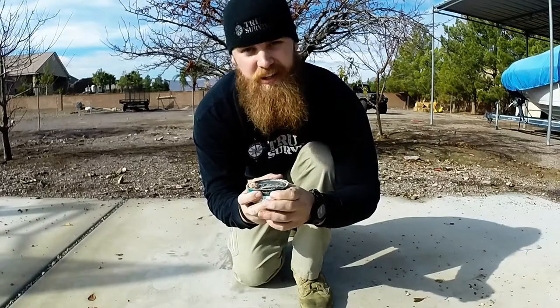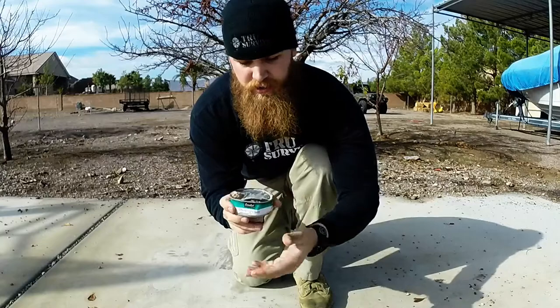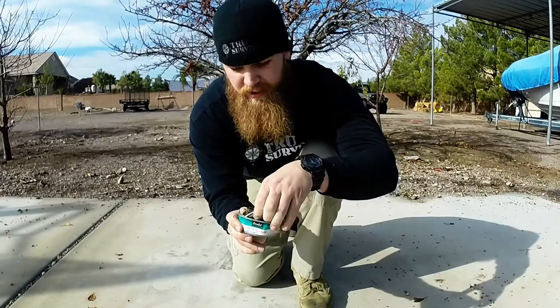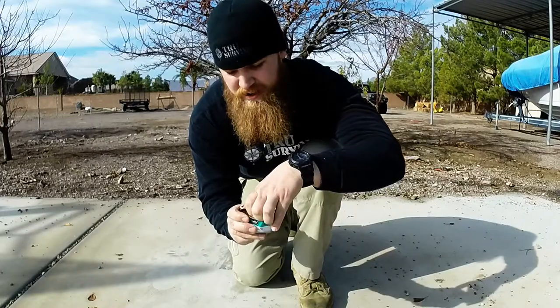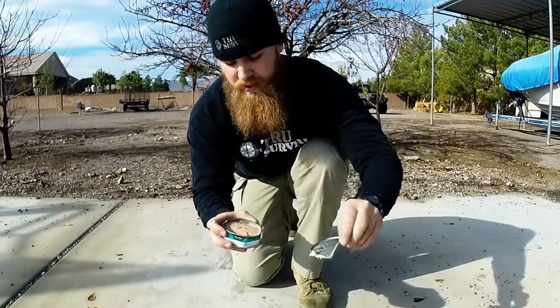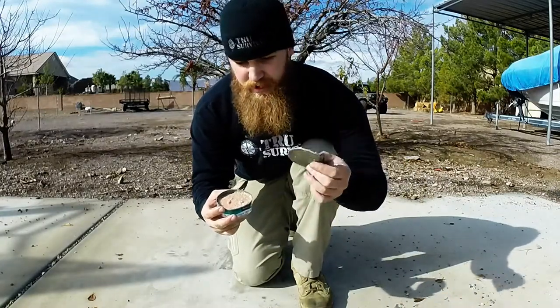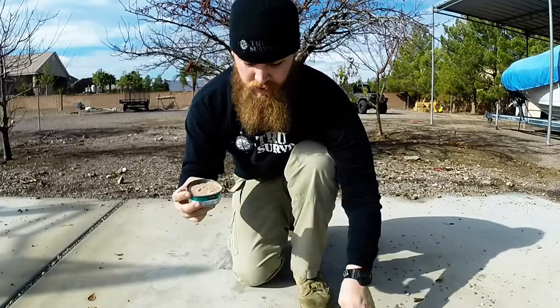I want to squeeze it — even if I bend the can, I don't care. I am going to squeeze it enough, try to get a curve, try to stick my finger under there. From that point I can pop the lid. There you go. Simple as that. You can keep this — you can edge it up and use it as a cutting tool.